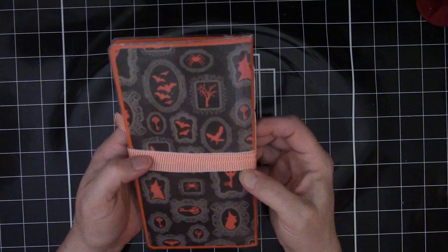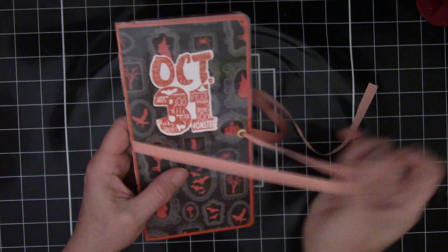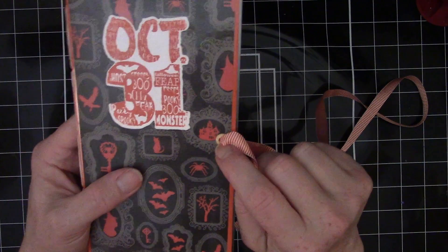This is the front and back. It has a wraparound ribbon closure with a brad — like an eyelet, actually, is what it is.